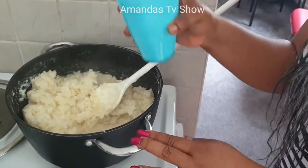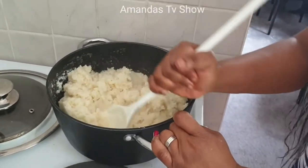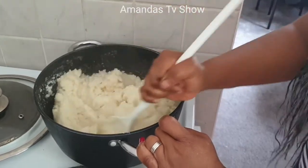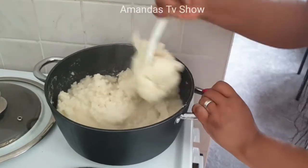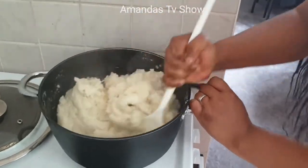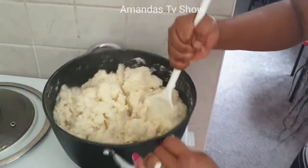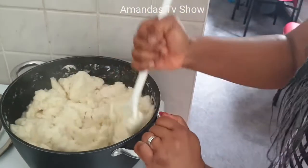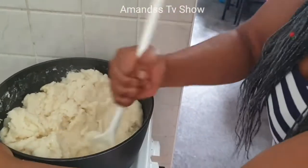Now you can add your saved hot water, then start turning it again. As you're turning, if it's not okay you can still add more water. I'm going to use all the water I kept — otherwise the pando will become too strong like obutu. You have to make it soft so that anybody can eat it.